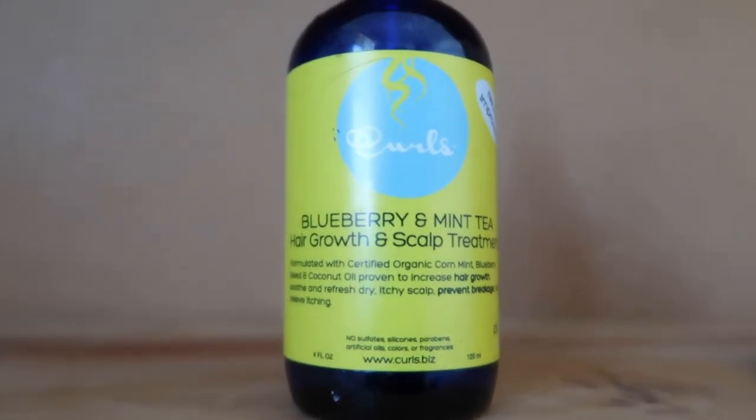For this wash day I'm going to save some of these for another day. First I'm going to use the Blueberry and Mint Tea Hair Growth Scalp Treatment. It says to gently and evenly distribute it onto your scalp and do not rinse it off, so I'll put this in before any styling. You apply it directly onto your scalp using the little pump. I'm going to massage this in — it smells good, and it's a product you apply daily.